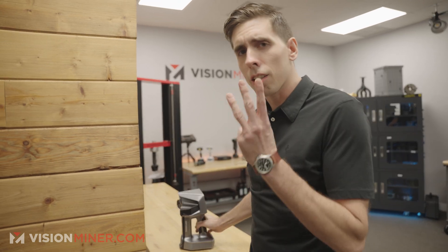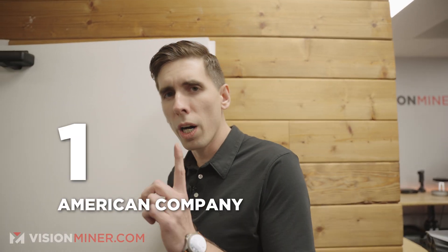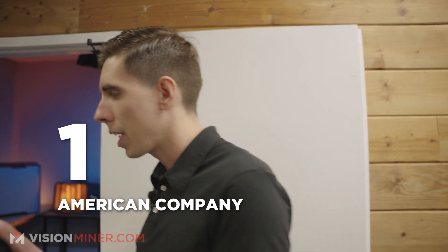Today, we're adding three new 3D printers from one American company, and that is Formlabs.